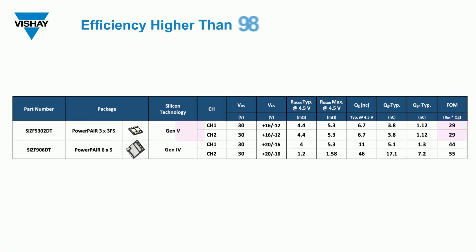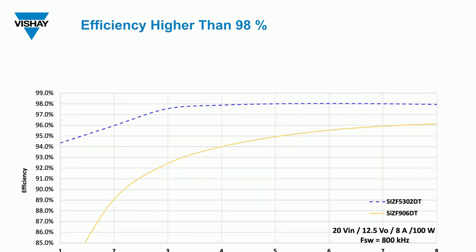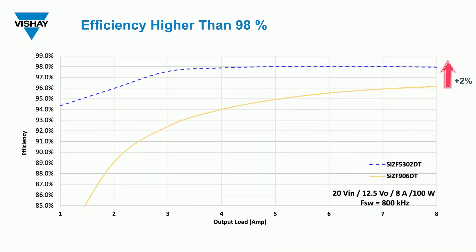Because of its excellent figure of merit, which represents a 35% improvement over our previous Gen 4 solution, our new Gen 5 silicon technology enables a significant increase in DC-DC converter efficiency. In fact, using the SIZF5302DT, you can get efficiency higher than 98% for a 100-watt converter.